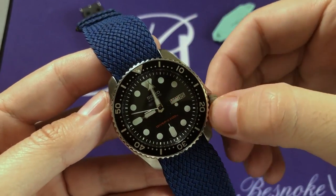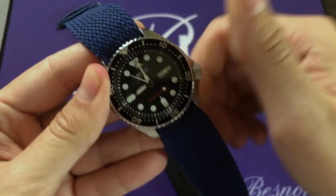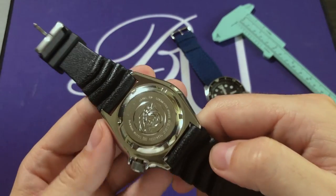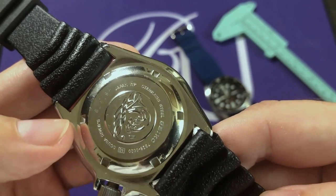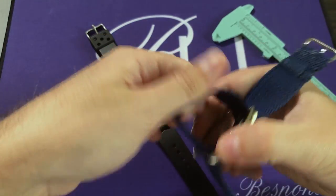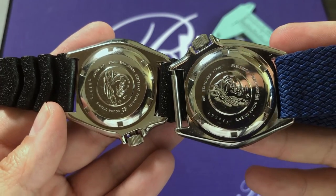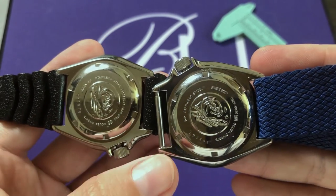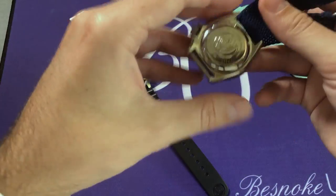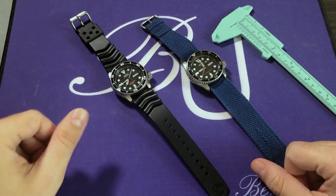The last difference between the two versions is on the case back. The Japan version says 'Japan WP' whereas the non-Japan version does not. Both say stainless steel, both have the same embossed image that looks like an ocean wave with scuba divers, and both mention the 7S26 movement. It's really just a few small differences that separate the two — but small differences that often make a big difference in price.